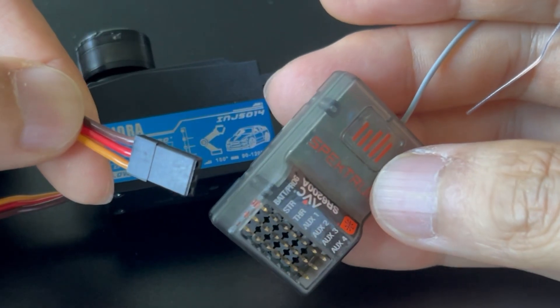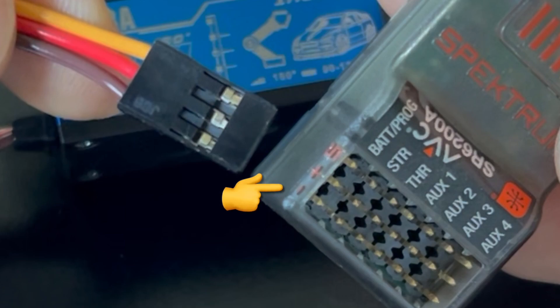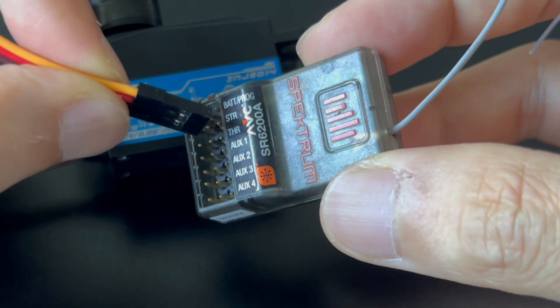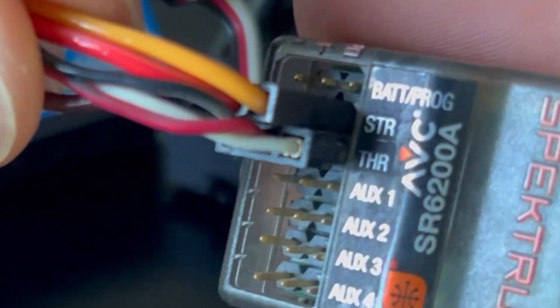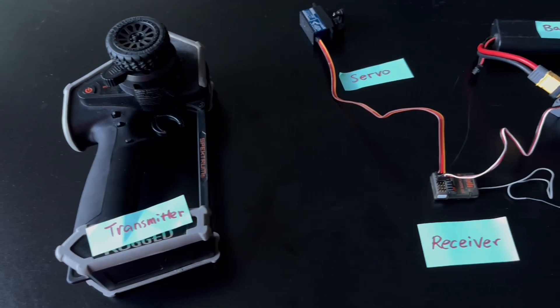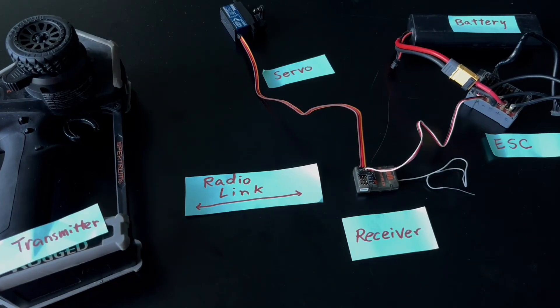The three-wire cable usually has a brown or black wire that means ground — align that to the minus sign on the receiver. Connect the servo cable to where it says STR, and connect the ESC cable to where it says THR. Before the transmitter can talk to the receiver, a radio link must be established. This is called binding.